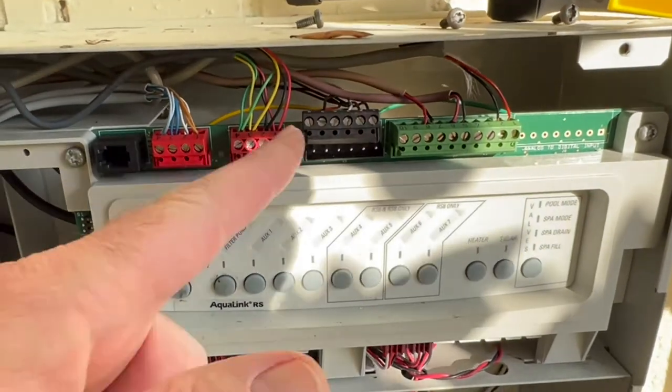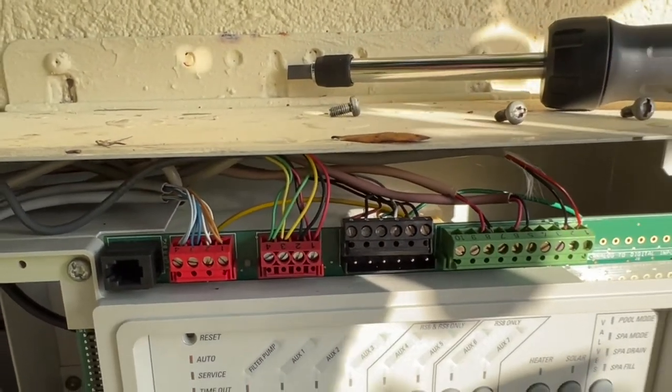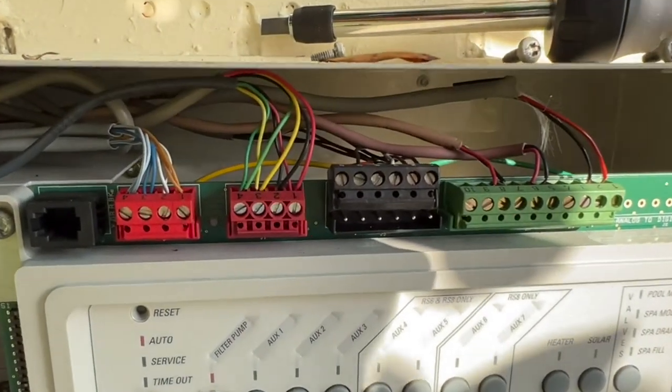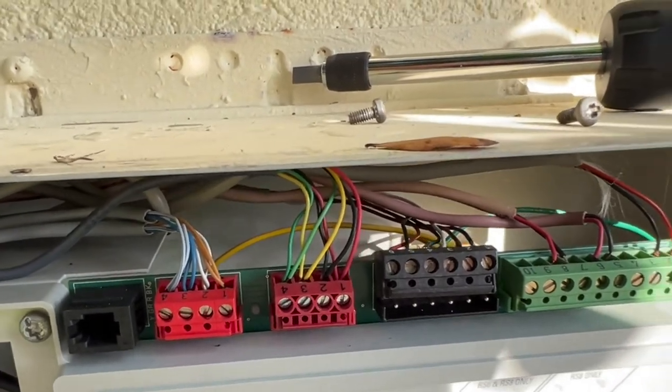We'll give it a few days, and if it's still ghosting, then it's something else in here. But if it stops turning on and off randomly, then that was it, and we can decide if we want to replace the button out there.